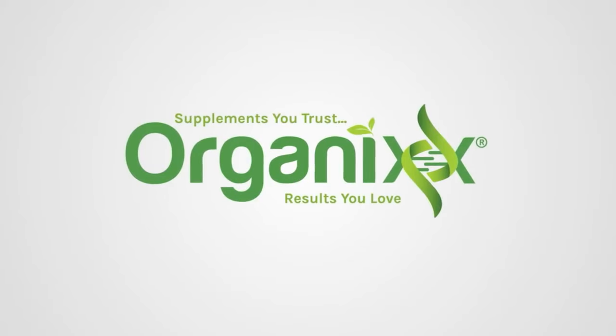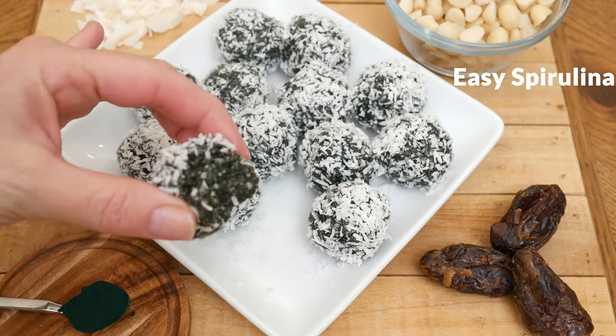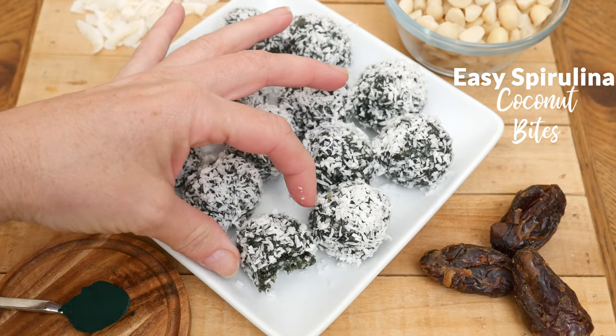Today we are harnessing the power of a blue-green algae known as spirulina. Hi, my name is Katrina. Welcome to the Organics Channel where we are passionate about good health. Today we're going to be making easy spirulina coconut bites.